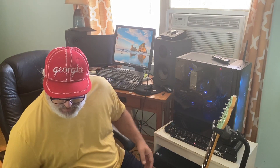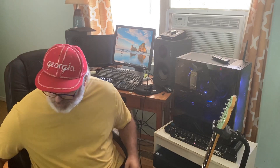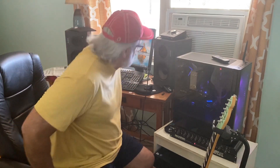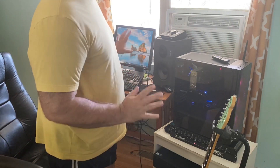Part of what drove the build was that I moonlight as a sound guy at a church. We've been doing videos during the pandemic and my old stuff absolutely would not do videos. So I put a graphics card in, and I hadn't even got that far into it yet.